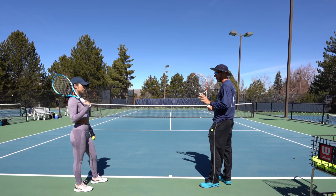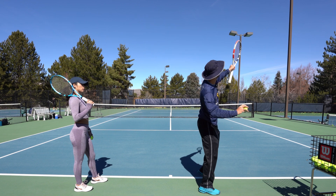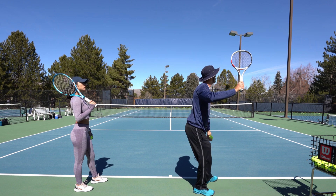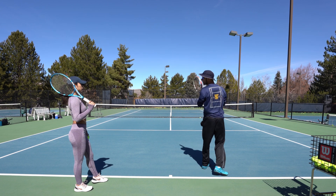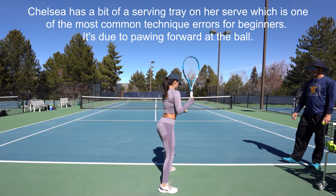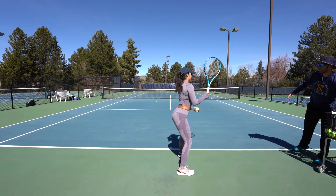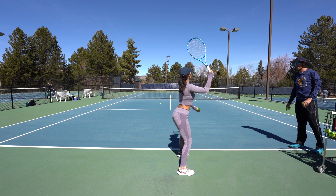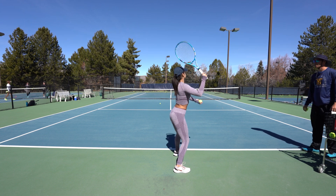In tennis when you go to serve, you're actually throwing your racket up through the ball. When you toss with your left hand, keep your left hand up — just like in softball, if you're going to throw to a pop fly you'd have your left hand up. Racket head up — see how your elbow wants to come down? Just keep it up there, then drop and go. Good power, nice and smooth — in the beginning just try to get control.